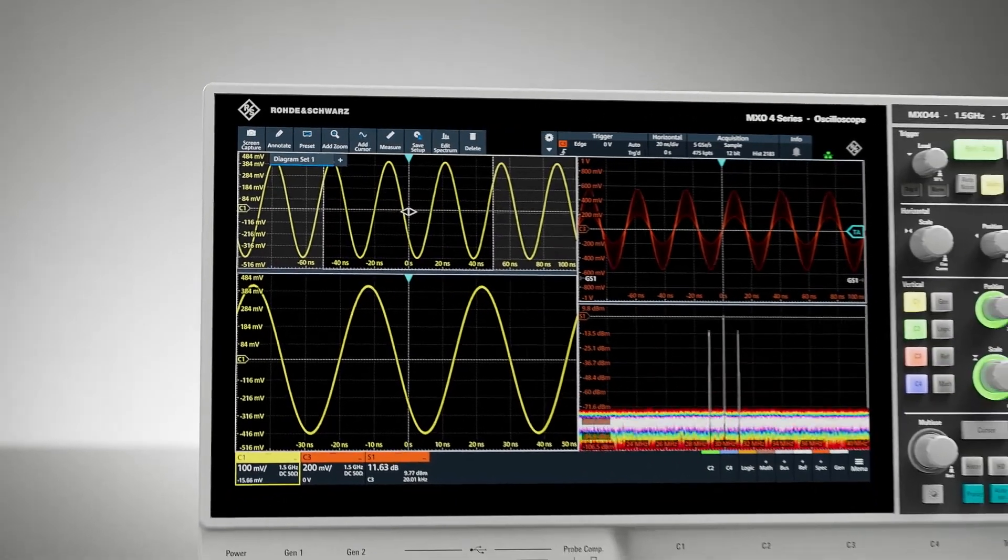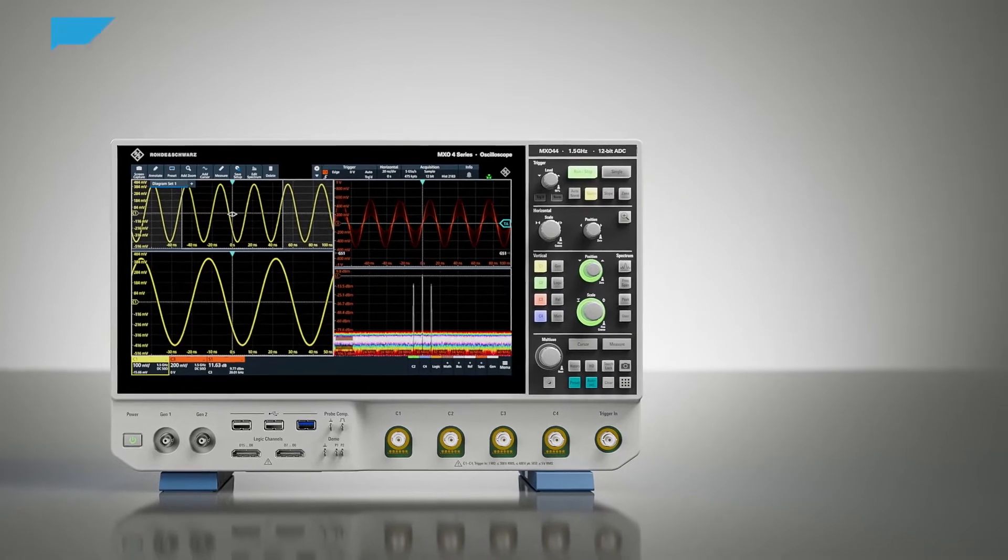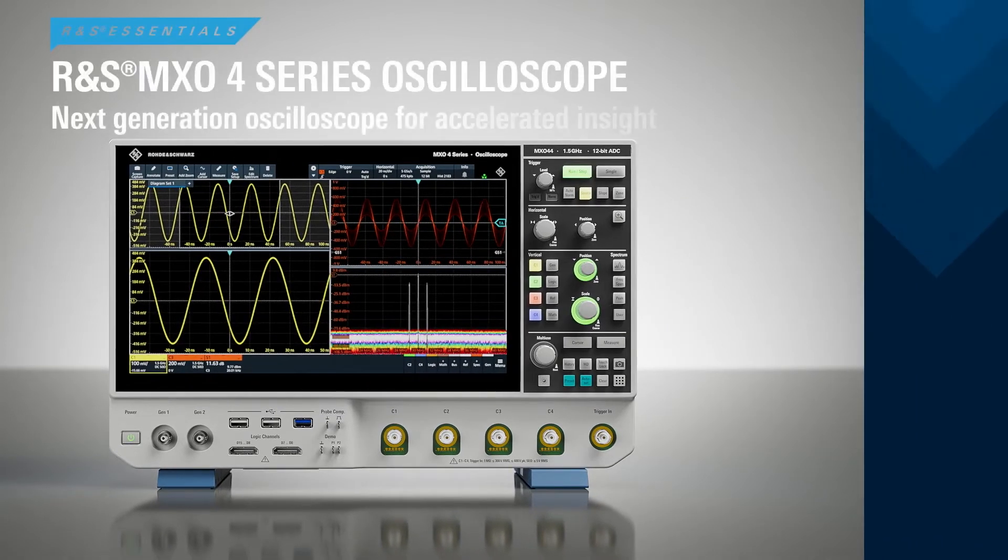Whatever your applications demand, the MX-04 is the ideal companion for your everyday tasks — the next-generation oscilloscope from Rohde & Schwarz.